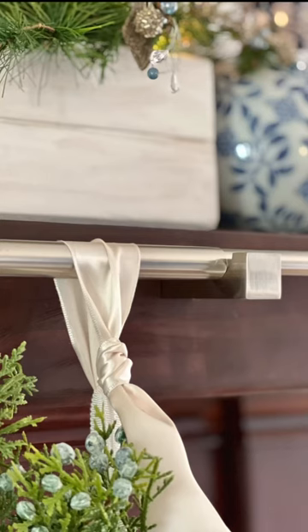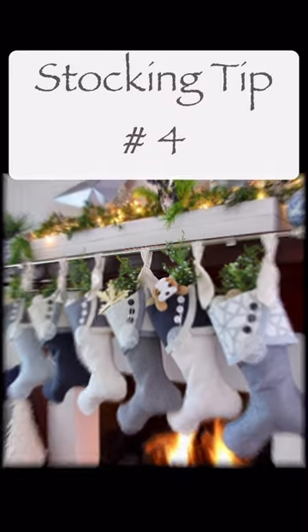No, I did not put a hook in the front of my mantel. Rather, I used a mantel cover. Look at how easy it is to install this mantel cover.